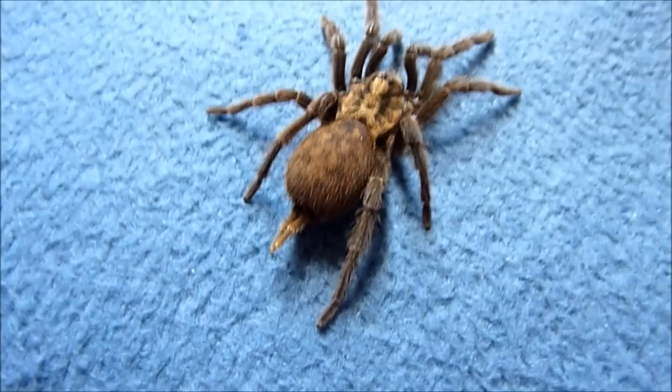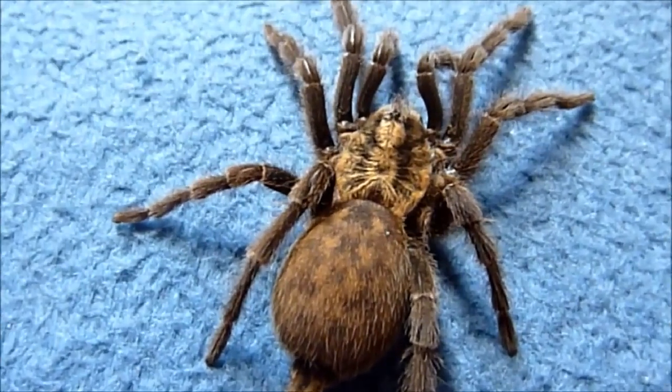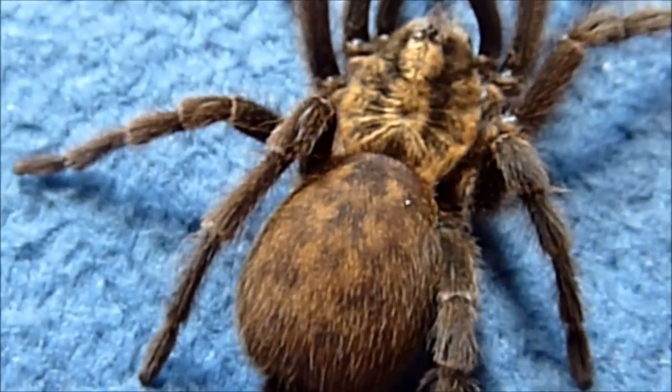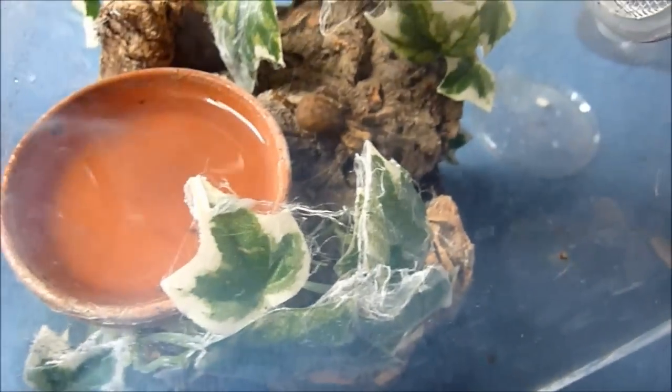Alright, let me go and house her before she actually runs off. Just thought I'd show you guys — people that are interested in these, they are very beautiful.